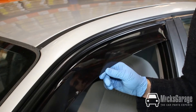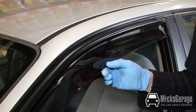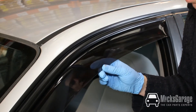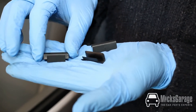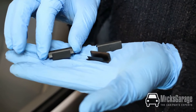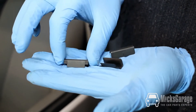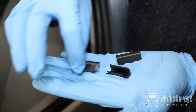Most of our wind deflectors are supplied with additional clips to secure the deflectors in place. They're not needed on every car — in this instance the deflector is still a little bit loose so we will fit them. They usually come about six in a packet and they come in two types: plastic or metal. These are the plastic type. They have a smooth side and a side with barbs on it.